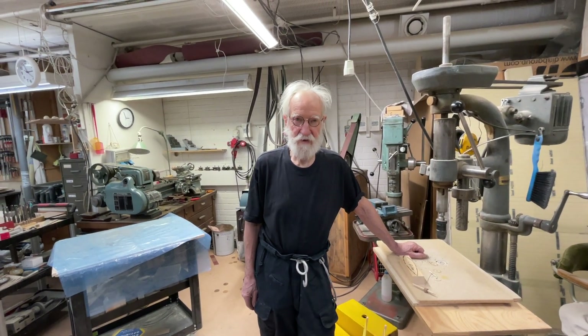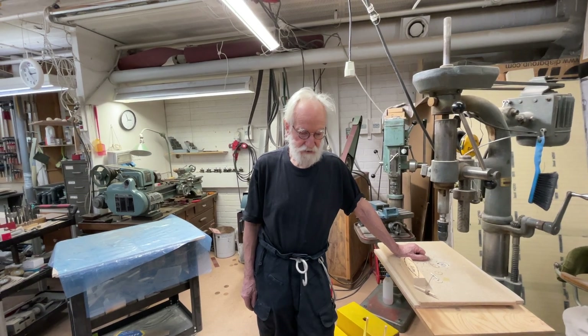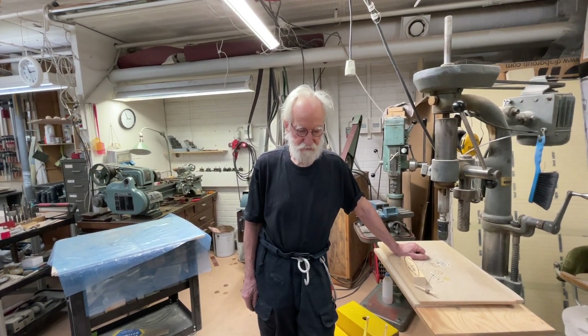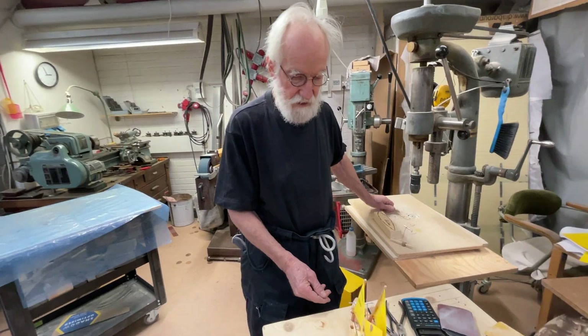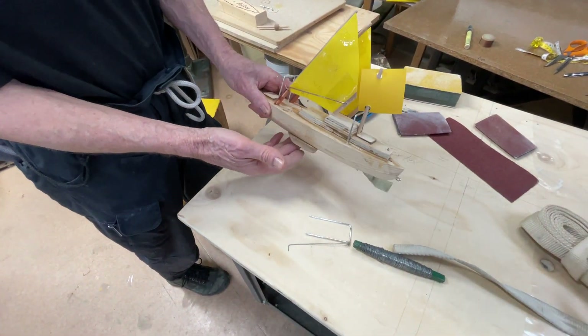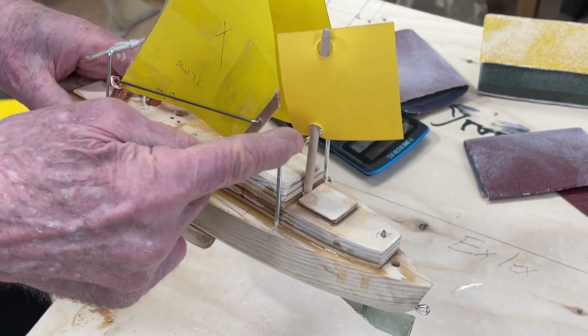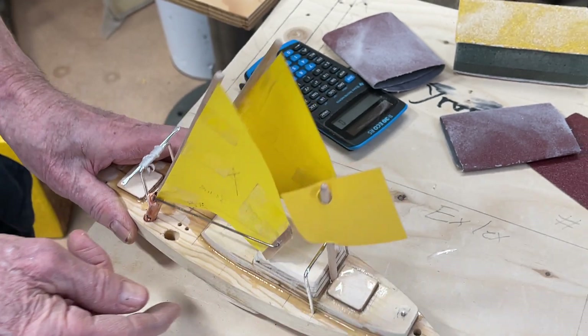Hello friends, this is Urwind and today it's about the rigging. It's going to be changed. Because of the build skills, instead of the bow centerboard, I'm going to have a mizzen mast.